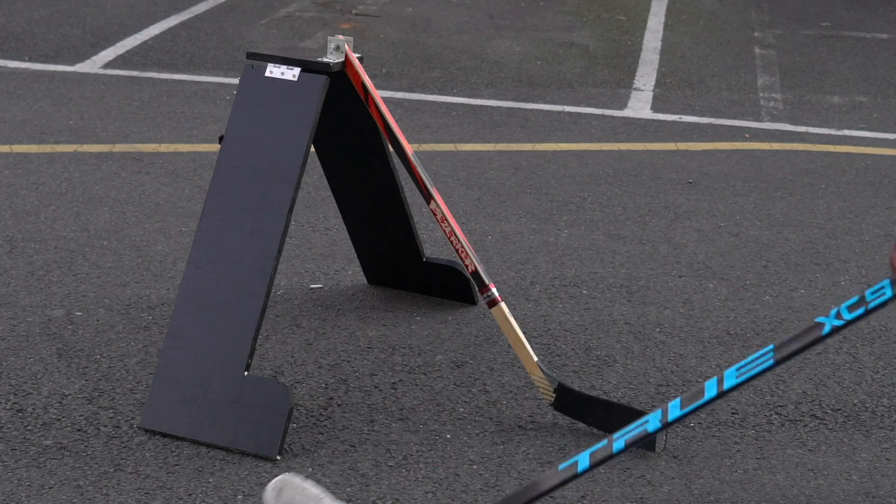Hey guys, Chris here from Hockey Tutorial and today in this video I've got a bit of a DIY project for you. A training aid that I've always wanted to pick up is one of those mock-up defensive players that has the legs or the skates standing in a skating stance with a stick in front of them — and you're supposed to stick handle the puck around them, through their legs, over them.